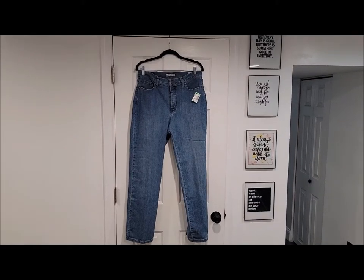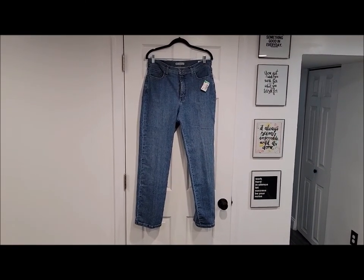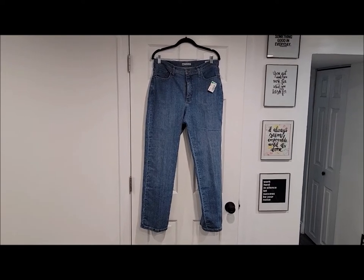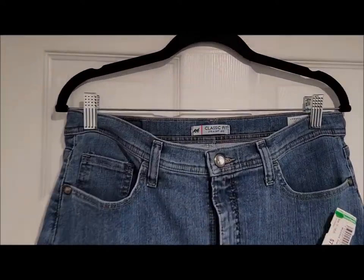This is a jean upgrade from Hannah E Gets Crafty. I bought these jeans at a Goodwill and I said I'm going to make them look different, unique, special, whatever you want to call it.